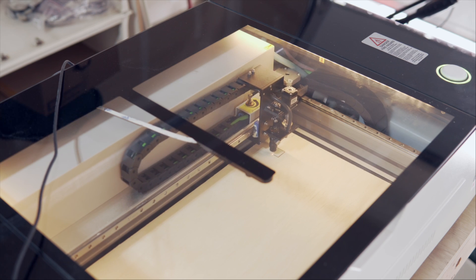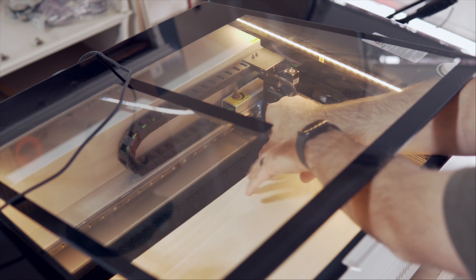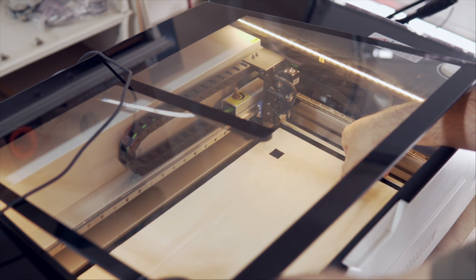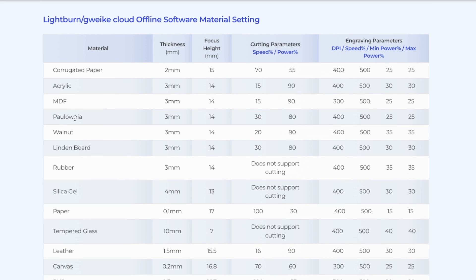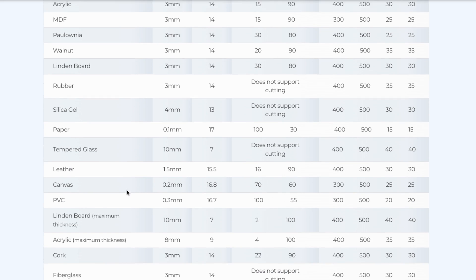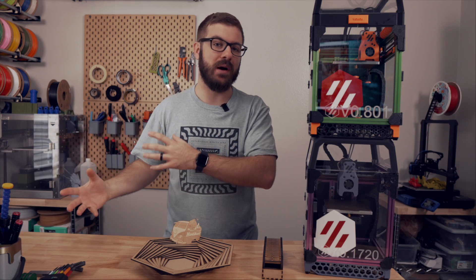I originally planned on doing a bunch of speed and power tests, but Gwaiki Cloud actually has a table on their website with a lot of materials at various thickness and the recommended speeds and powers for cutting and engraving on those materials. That's primarily what I stuck with, and I've had really good luck with it — the values on there I feel comfortable stating are nearly spot on.